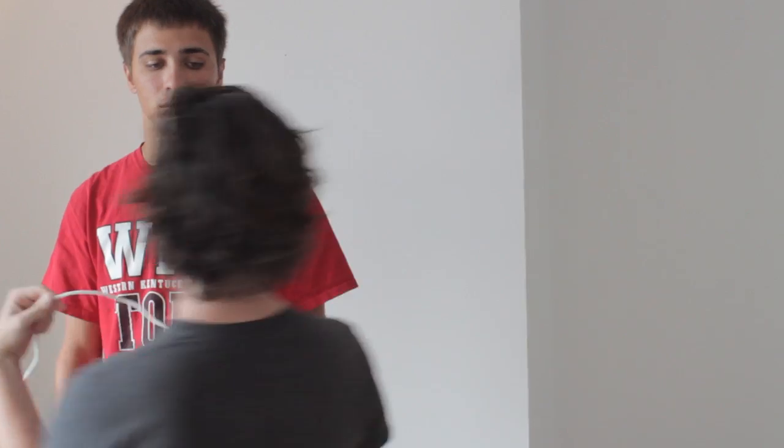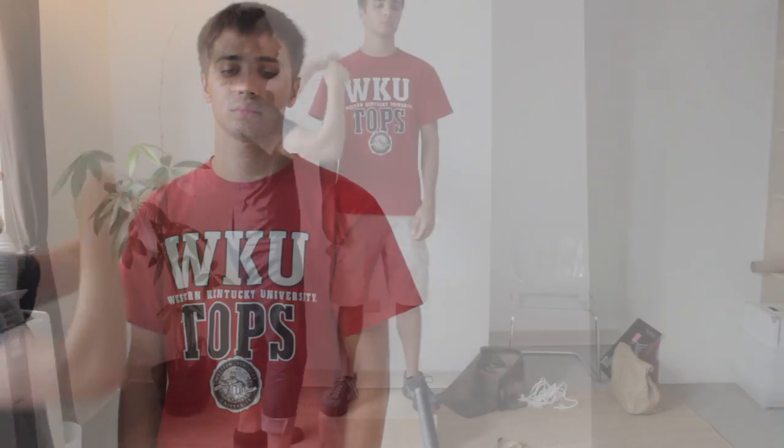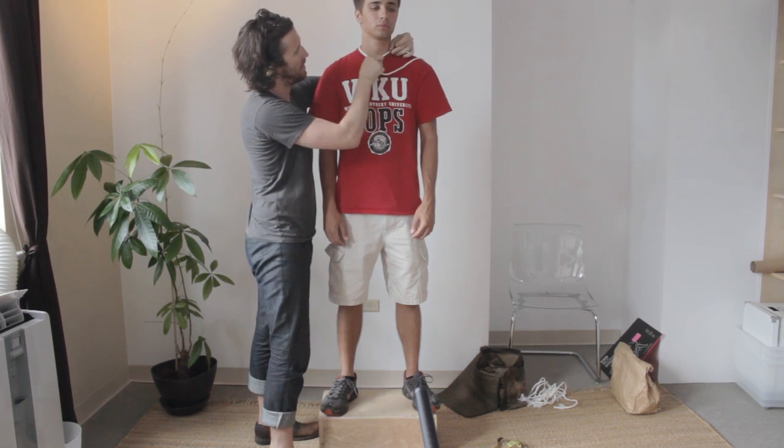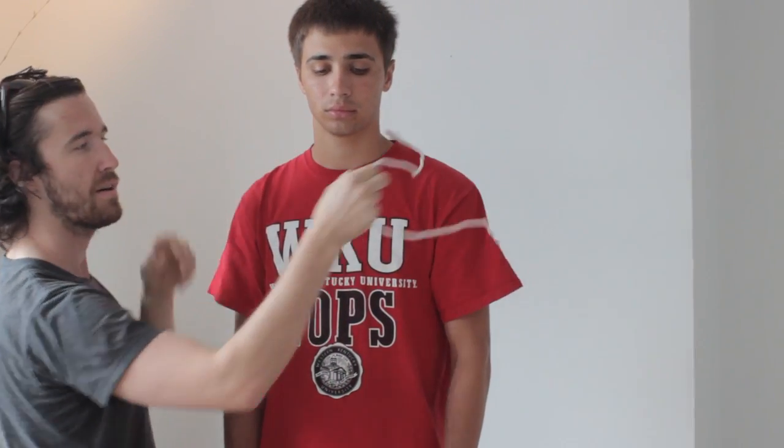Now I'm going to show you how to measure the collar. What you're going to do is just go around the base of your neck like you would with a tie. Hold your finger here and then transfer this measurement. Another easy trick is if you have a shirt that fits really well, you can measure from the button to the hole on the other side of the shirt — that's if you're doing it by yourself.